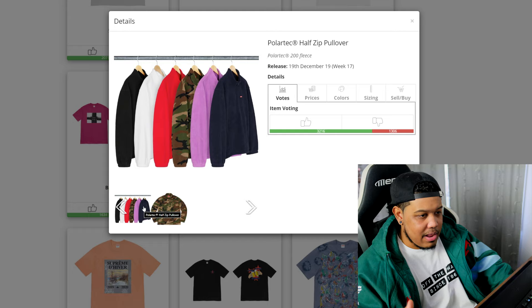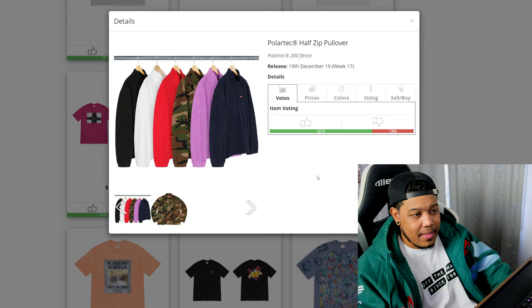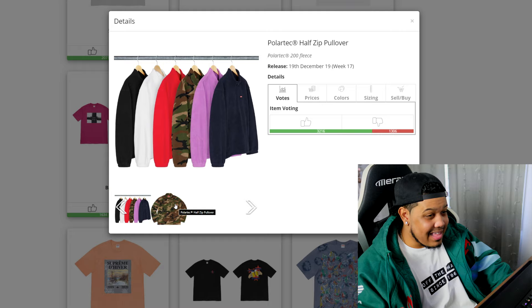Next is the polo tech half zip pullover — we were supposed to see this during week 15 and it got delayed. This is not a terrible piece, not a great piece — pretty decent outerwear. It'll probably retail for about $148-158. I don't think it'll resell but if you guys need outerwear it's not a bad cop. The majority of people will probably pass on it though.